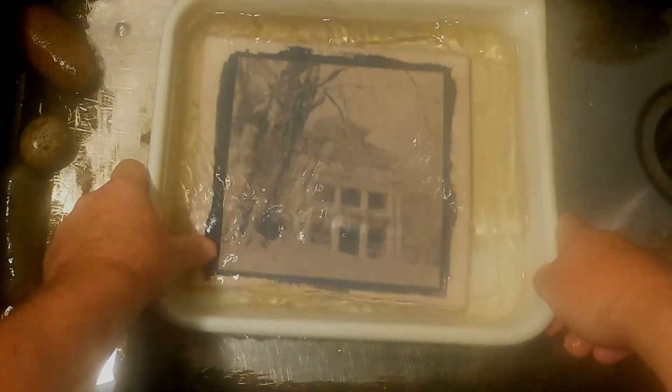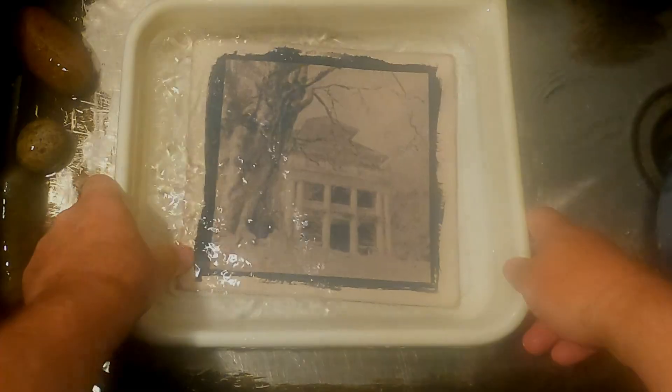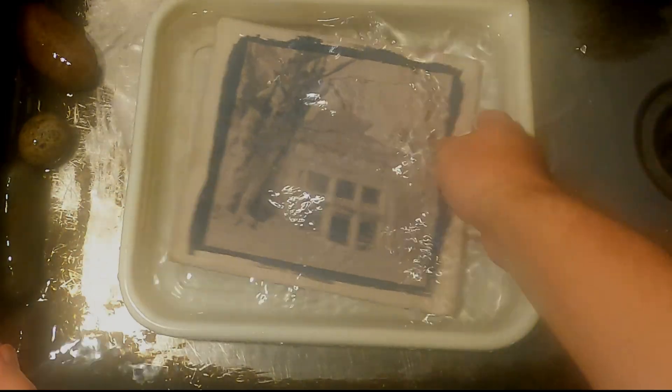One more round in, and that is it for the tannic acid. One final rinse, and now I'll hang it up to dry.